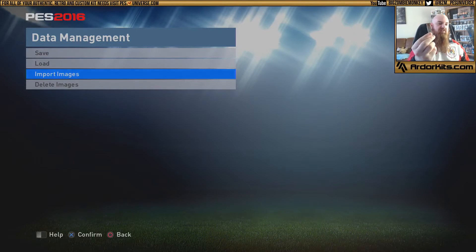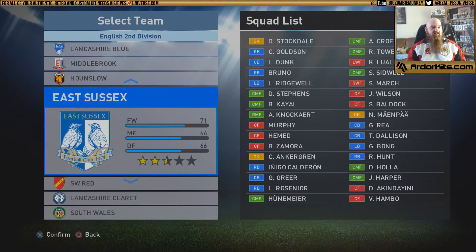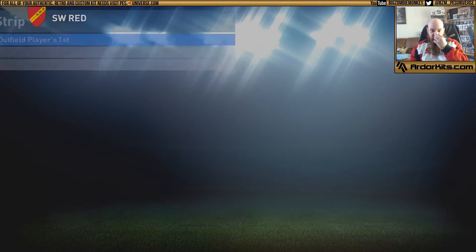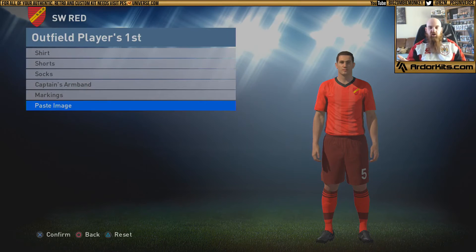You no longer need your USB stick unless you plan on bringing more kits in — they are officially on the PS4 and all you need to do is apply them. We go to Bristol City, which is listed as SW Red before you rename them, then go to strip. A lot of people will just go in, choose paste image, paste the kit on, and then wonder why the crowd is green when they've got a red kit, or why the Under Armour is green or the wrong color.